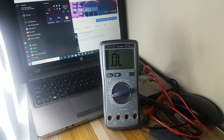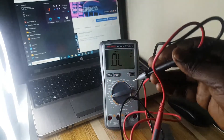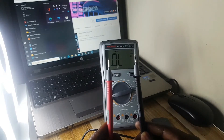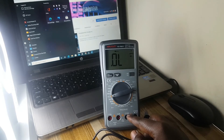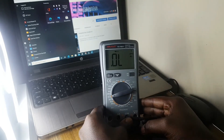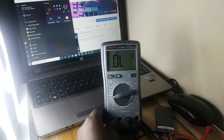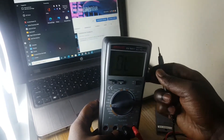If you want to use the probes to measure anything, this is where you insert them. The black probe goes here into the COM port. You have to push it in firmly using a bit of force until it goes in. Then the red probe goes into this port here — force it in until it's secure. Now our multimeter is ready.